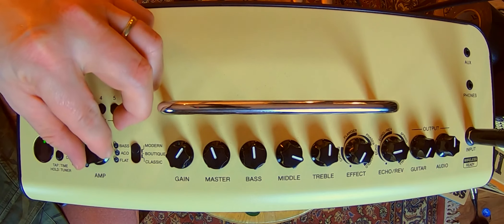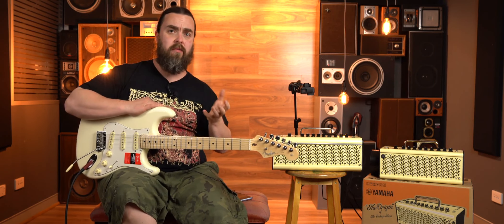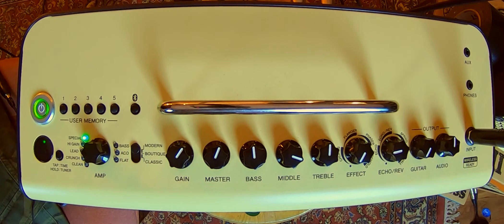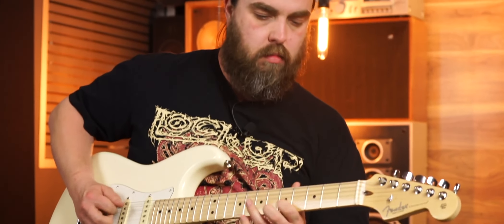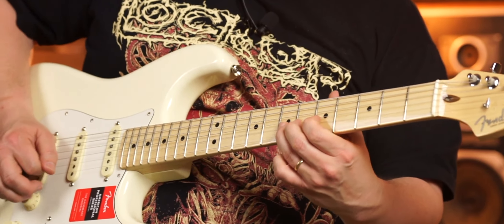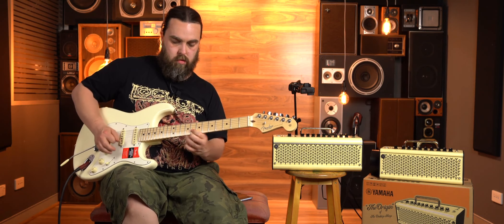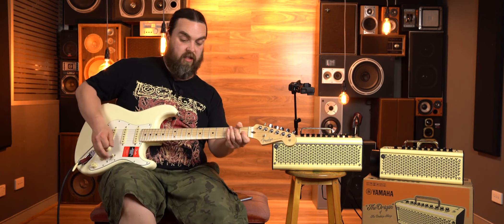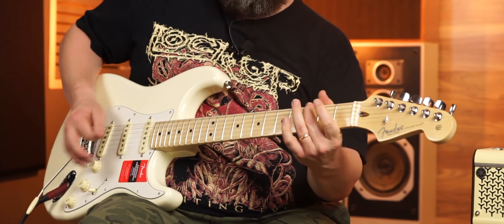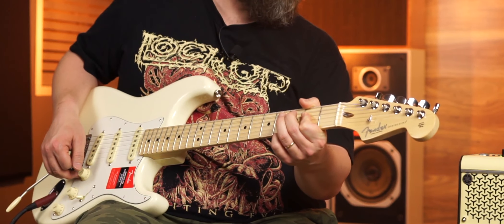And then the modern. They've got this feature here called 'special.' From what I can gather, it's like a slightly tweaked, slightly refined version of whatever mode you're on. So they have it in classic, boutique, and in the modern. I'm just going to see how it sounds. That sounds fantastic.